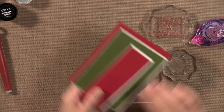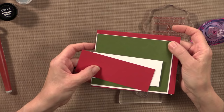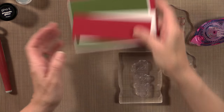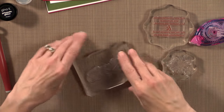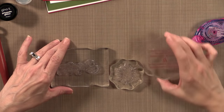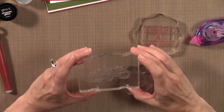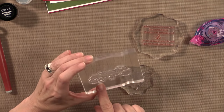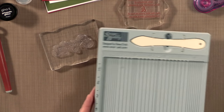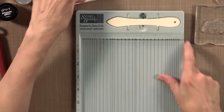For card stock, I'm using the Cherry Red by Gina K Designs, the white and the Fresh Asparagus, and these are all in the Sparkling Christmas kit. For stamps, I'm using stamps from the stamp set called Sparkling Christmas — the Christmas greeting, one of the snowflakes, and the Christmas greetings saying. I'm also going to be using my score buddy, and we're going to start with that for this project today.